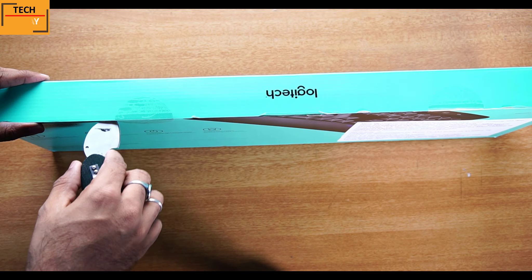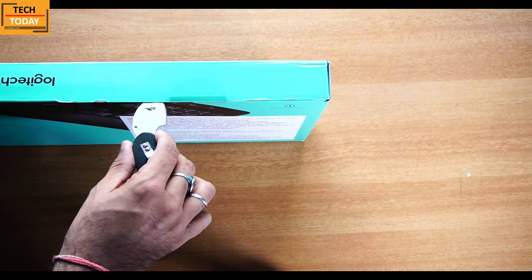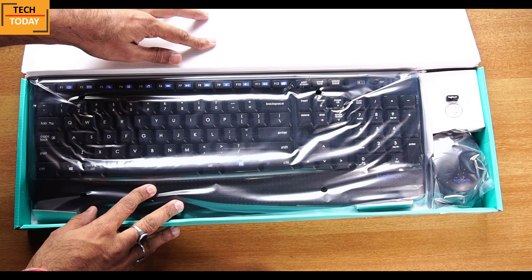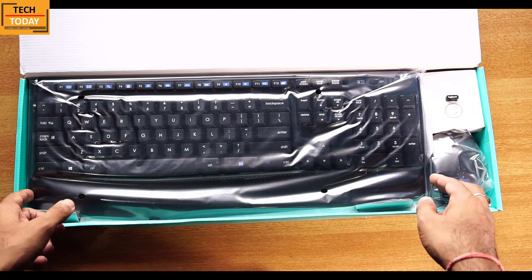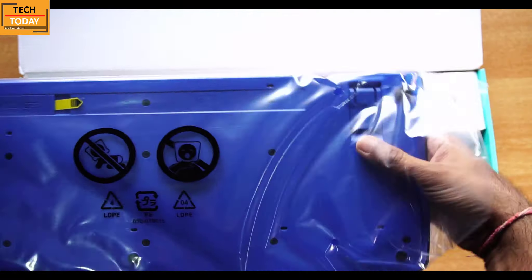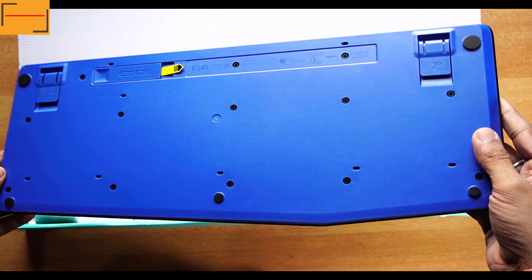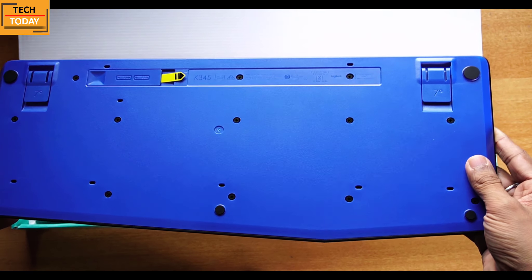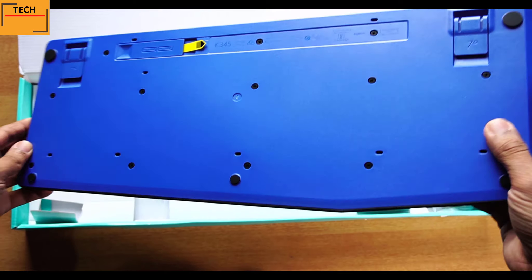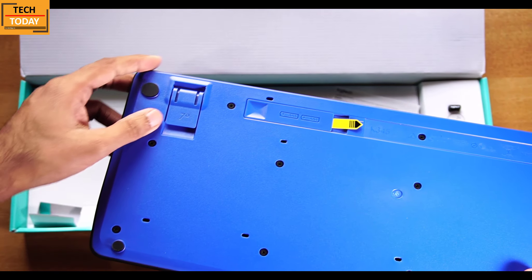Let's cut open the seal and take out the stuff. Here is the entire packing of the keyboard and mouse. Let's take out the keyboard first. On the back side of the keyboard we get a blue tone with a matte finish, and holding it in my hands, build-wise it looks to be a sturdy keyboard.